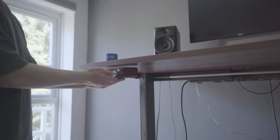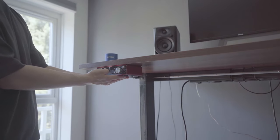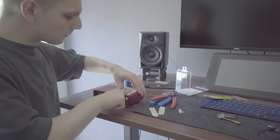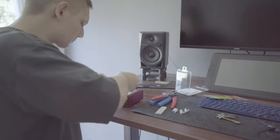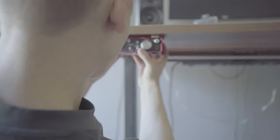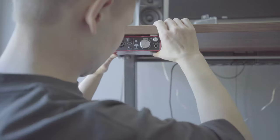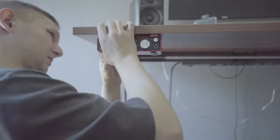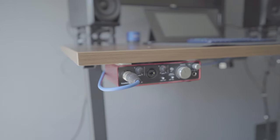I also have a Scarlett 2i2 which used to sit on the desk, but I've now mounted it underneath the desk using command strips — they're fairly strong 3M tape with velcro as well. If I ever want to remove it I can. It's solid, no chance of falling off. The beauty of velcro straps is you can freely take it off, reposition things, and stick it back on.